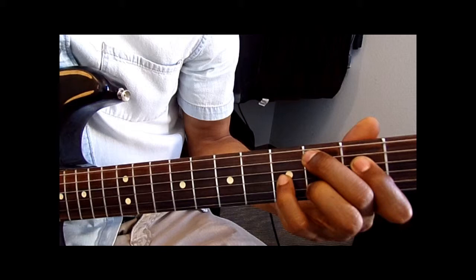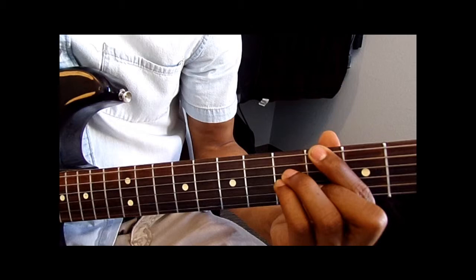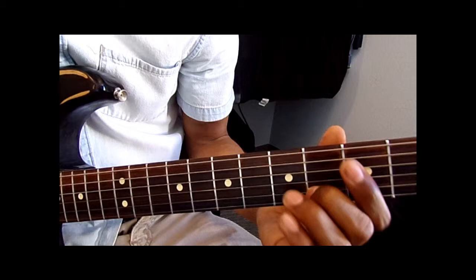To an A flat major 7 — remember, you already played this chord once, but I'm going to give it to you again. 4th fret on the D string, 5th fret on the G string, middle finger, and 4th fret on the B string.